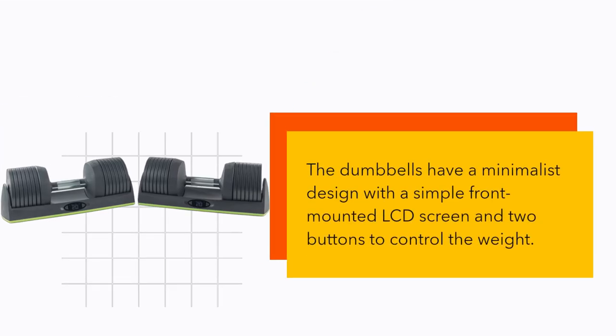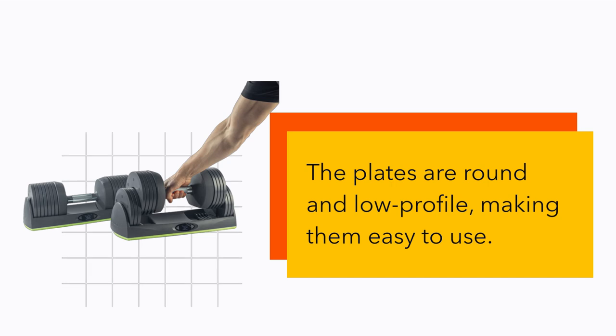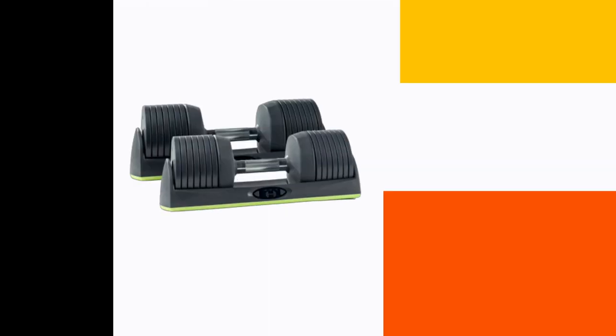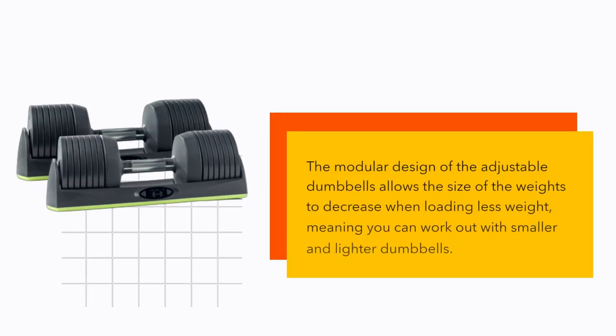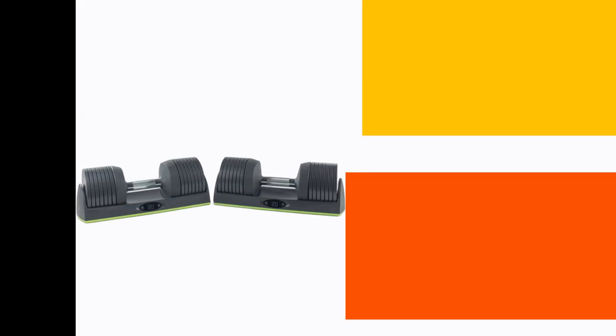The dumbbells have a minimalist design with a simple front-mounted LCD screen and two buttons to control the weight. The plates are round and low profile, making them easy to use. The modular design allows the size of the weights to decrease when loading less weight, meaning you can work out with smaller and lighter dumbbells.